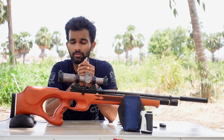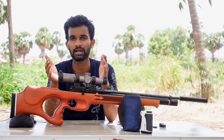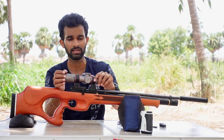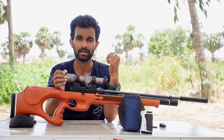Here we are again to do a review of a newly launched Indian PCP air rifle. This is a newly launched, fully regulated air rifle from Gandiva Advanced Research and Equipments. It is called the Falcon. This air rifle has quite a few nice features — we'll get to know more about this gun in detail. Let's get into the video and start the review.